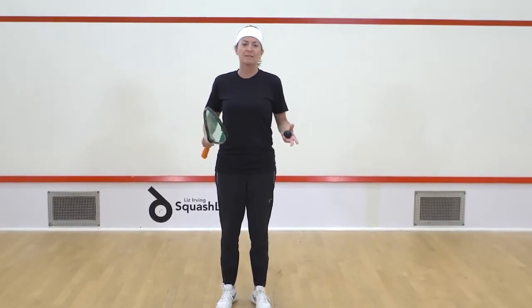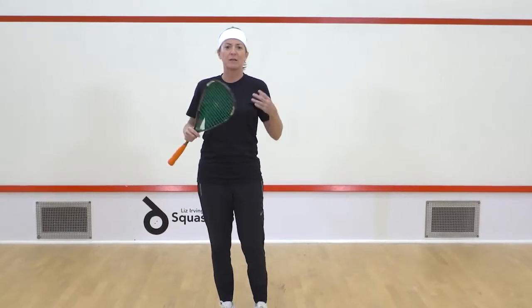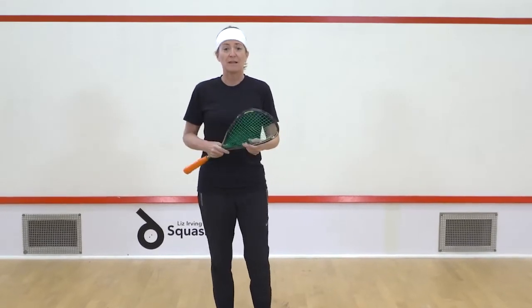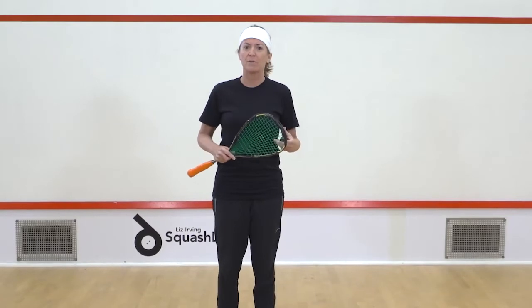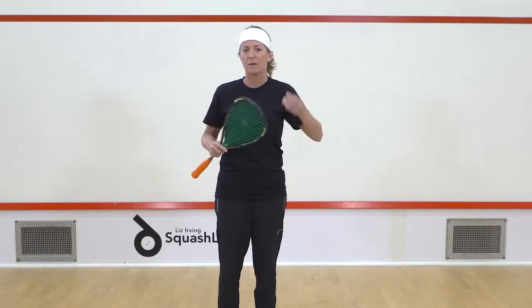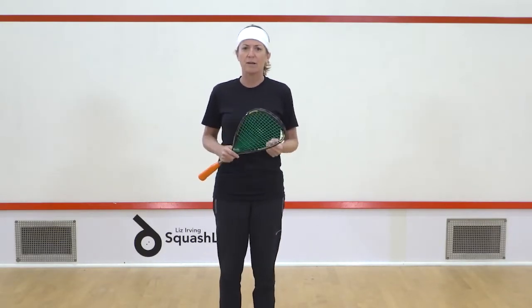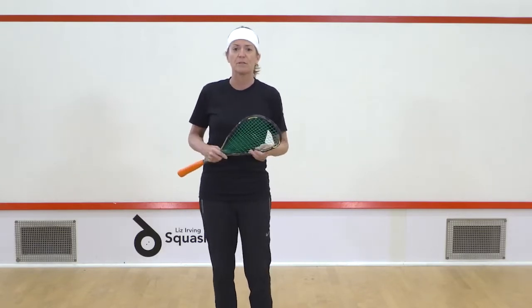Before we get started, I want to talk a little bit about the equipment and how you're going to get ready to get on that squash court. You need a racket, of course, and nothing too heavy. You don't need to spend a lot of money — maybe something around 130 to 150 grams, that's always a nice way to think about it. You need loose-wearing clothing, nothing too tight and restrictive, because you're going to have to do a lot of hard movements once you start to increase your level.